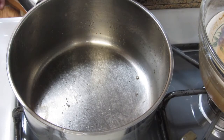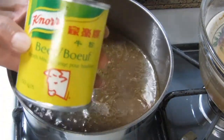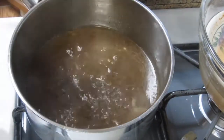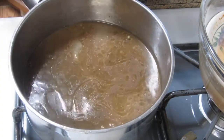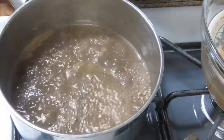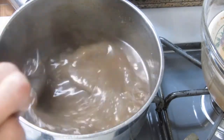So ayan guys, I am going to put this for making gravy. Now we put the cornstarch here. Stir lang natin. So ayan guys, pwede na to. Ayaw naman ni Harvey yung masyadong siyang malapot. Ready na rin ang ating gravy.